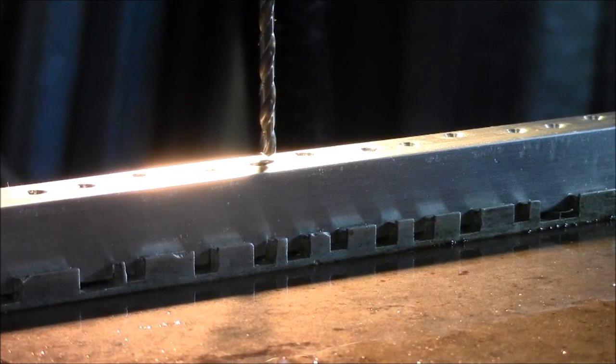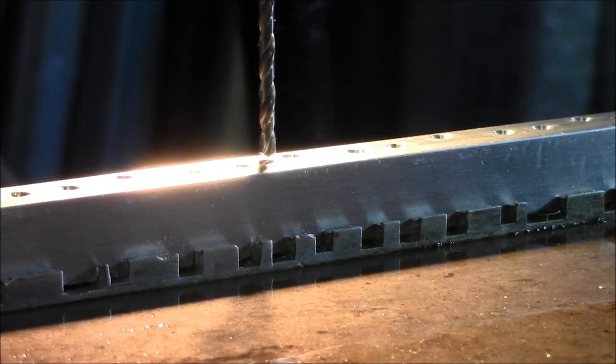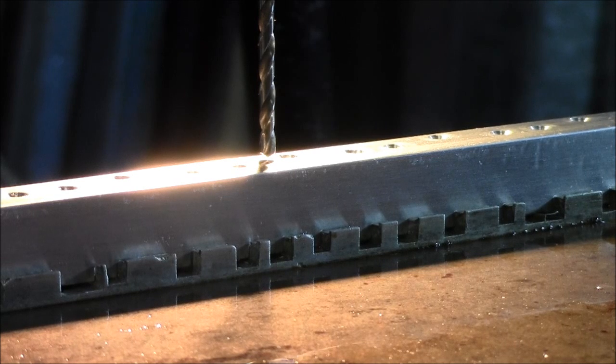I thought I'd show you how I do a Z0 on all my setups on the milling machine. I use the optical system — I've got a light shining through from the other side of the workpiece and the tool. I put on some magnifying glasses and look at the point of the tool. I bring it down until the point of the tool and the shadow of the point of the tool meet. And when they meet, like just there — Z0.